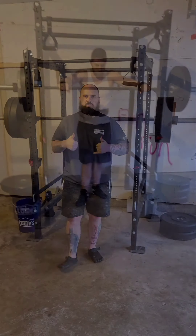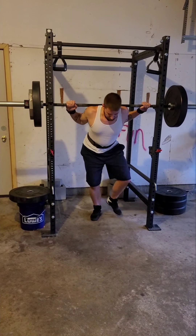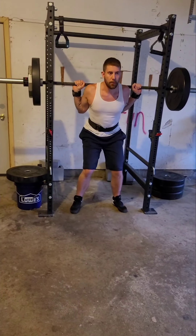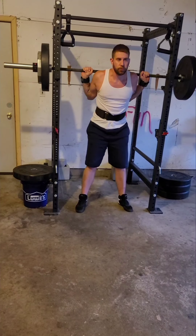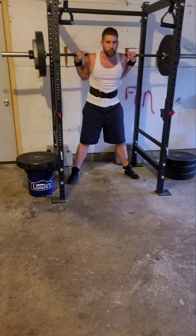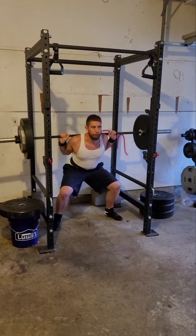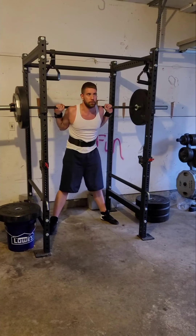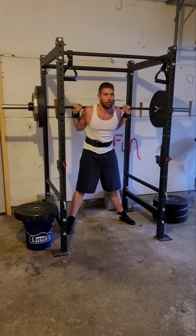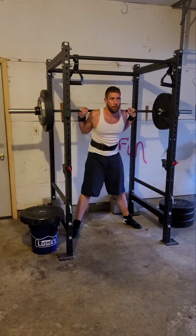Nothing to it. Second set of three with 185. Only way we get better is by doing it. Two — try to go a little bit deeper there. Three — go ahead and rack it.